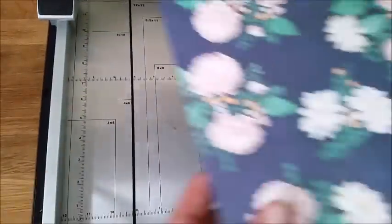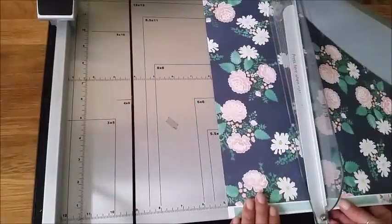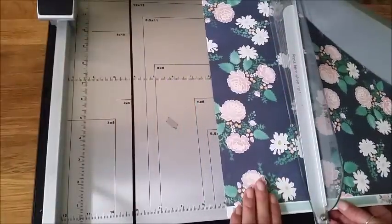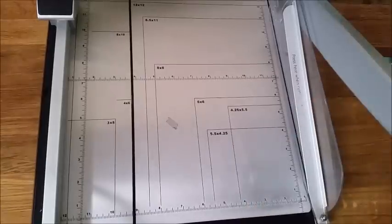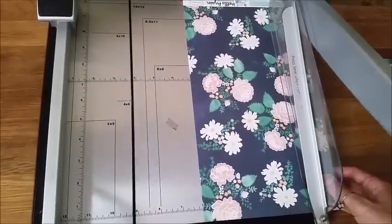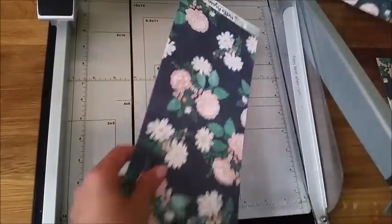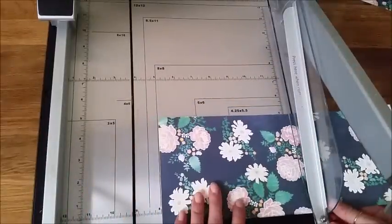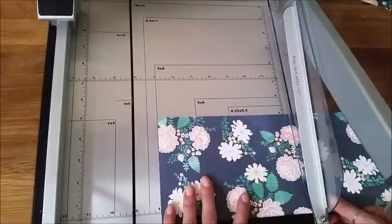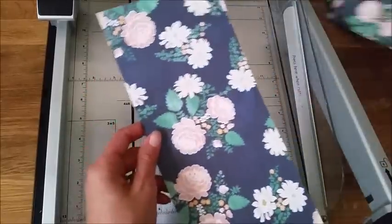I'm going to be cutting this down to show you how I make one for a wide traveler's notebook. This one's going to be trimmed down to five inches. Typically a wide traveler's notebook insert is approximately five and a quarter inches wide and eight and a quarter inches high. I'm cutting off that last quarter inch on both measurements so there's allowance for the lamination and you won't have too much hanging over — hopefully none hanging over on the finished product.